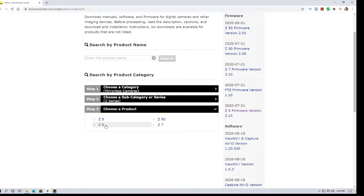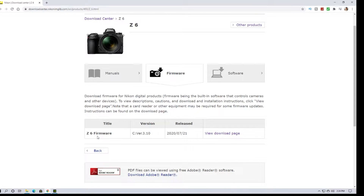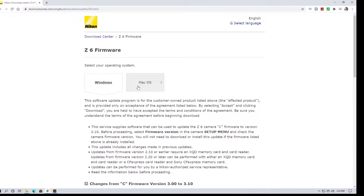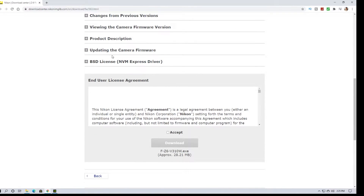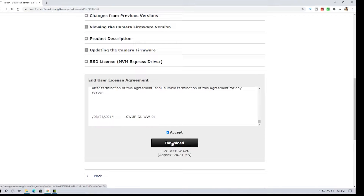It shows Z5, Z6, Z50, and Z7 — we'll choose Z6. You can download manuals if you want, but we're going to go to Firmware. Select Z6 firmware version 3.10, dated July 21st, 2020. Go to the download page — I personally have Windows, but you can do this on Mac too, it's the same process just a different operating system. Scroll down through the user agreement, accept, and then download.